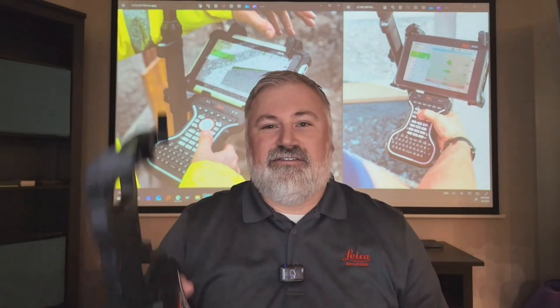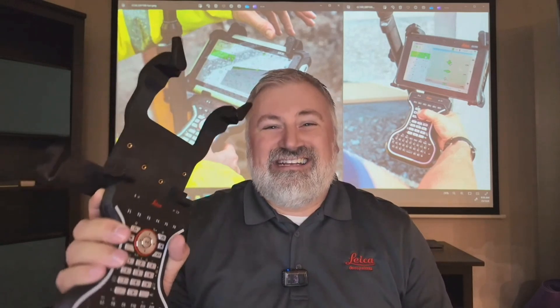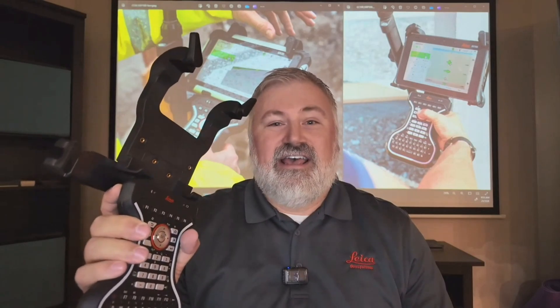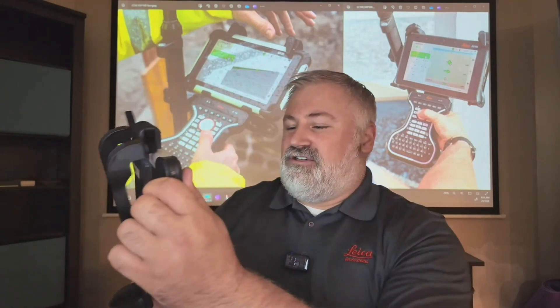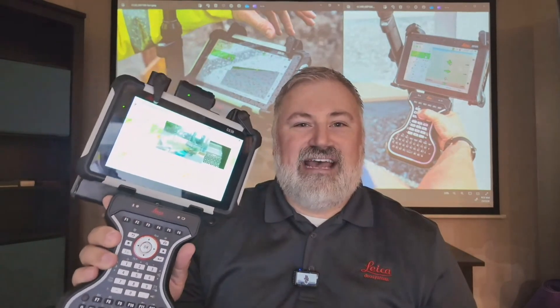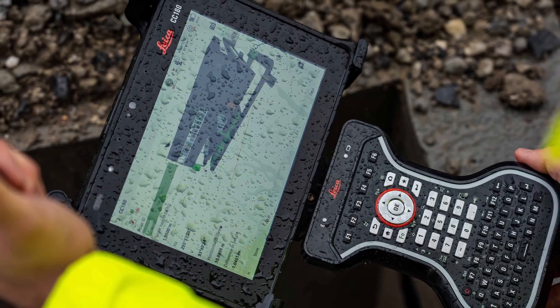Now with the new GKP 100, it allows us to take the tried and tested CS20 controller keypad that everyone has loved over the years and mount it — drop in the CS30. What you have now is a tablet, but with that same working environment and familiarity of the CS20. You're able to use it like you would with the CS20, but still have that additional processing power for larger data sets, visualization, and all the different data tasks used on a day-to-day basis in the field.